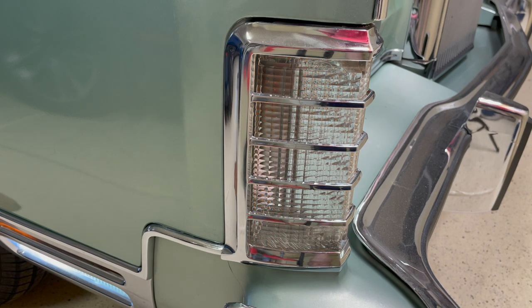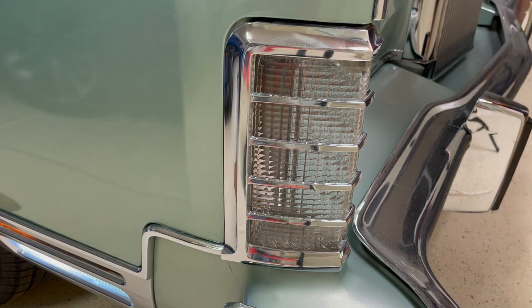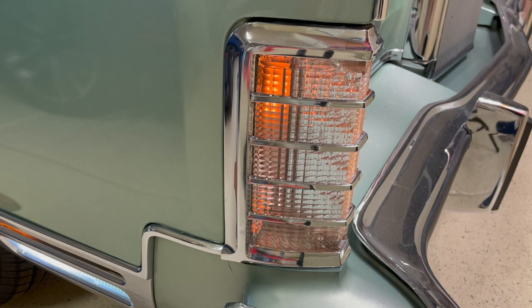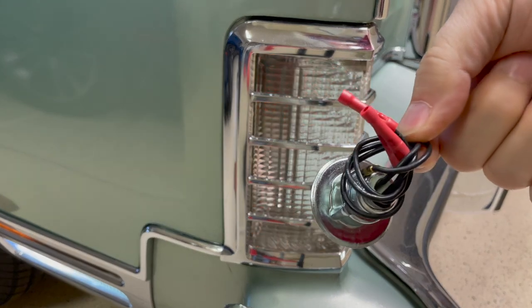I didn't see any corrosion or anything in it last time I looked at it. I thought it just needed to be cleaned or fiddled around with. That worked until I drove it the first time, and then there's obviously something that's not making good contact in there. So I bought a new socket with wiring from Napa.